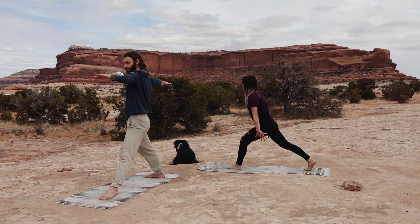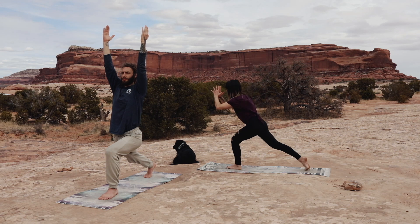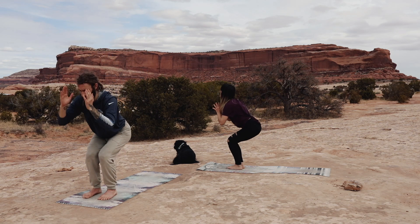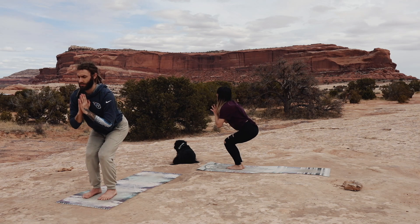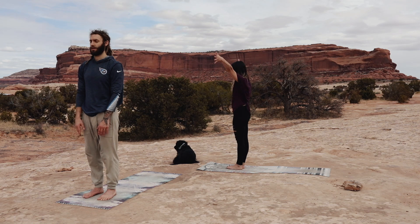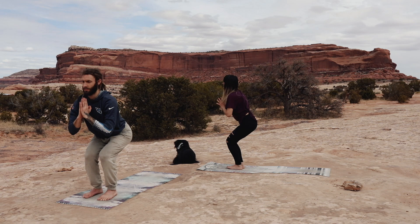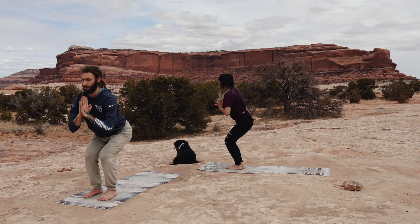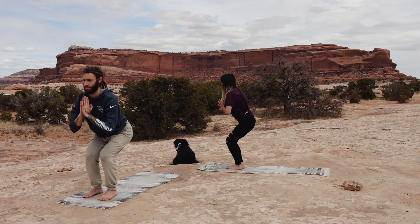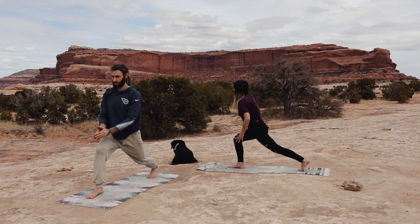Rotate back into your crescent lunge on your next inhale, facing the front of your mat. Keeping your front leg bent, slowly bring that back foot in and land in chair pose once again at the front of your mat. Exhale, standing up with straight legs, arms down at your side. Inhale, arms reaching up overhead, sinking the hips down into chair pose. Pausing here for three breaths, finding that calm in the strenuous pose, that calm in the center.